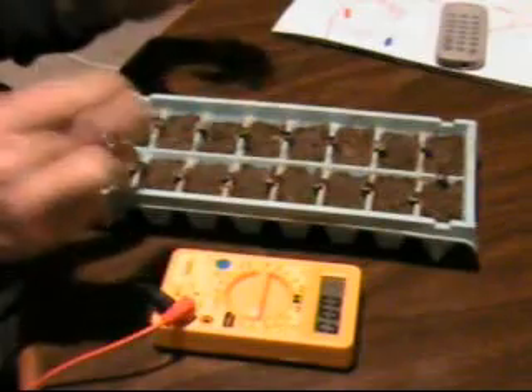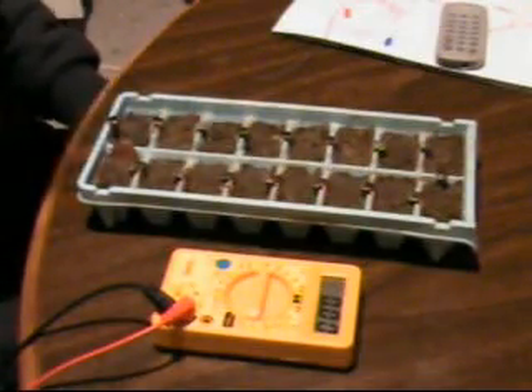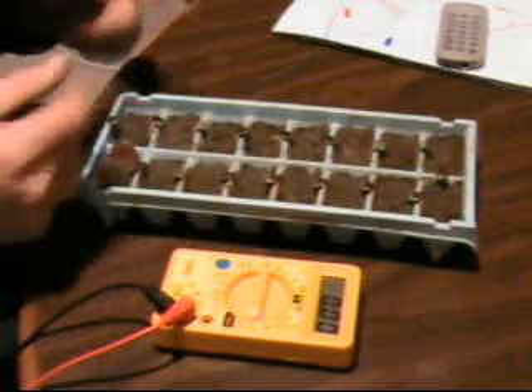I'm going to test going down with a smaller cell and see if I can't produce the same amount of power with a smaller volume of dirt. I showed you earlier in a video that the volume of dirt doesn't matter — I still get the same amount of volts out of it.